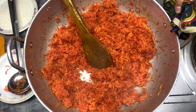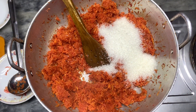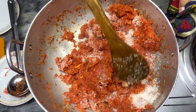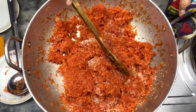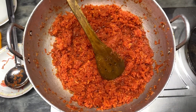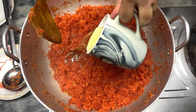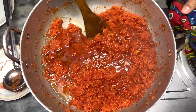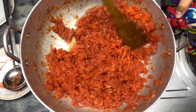Now we will put the ghee in it. I will put the ghee in it. Now we will put the ghee in it and let it cook.